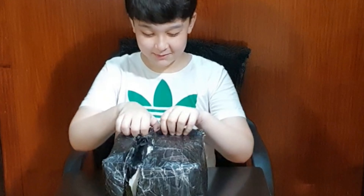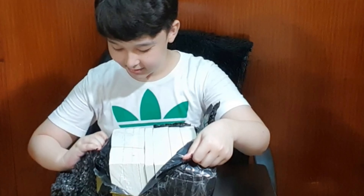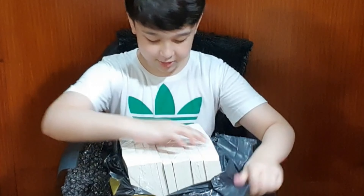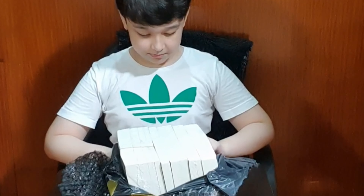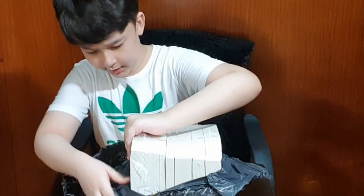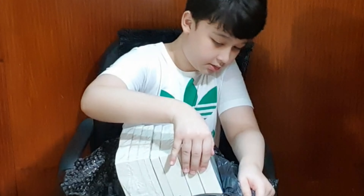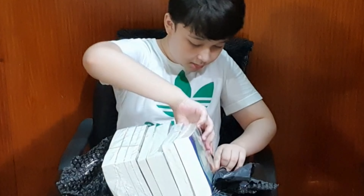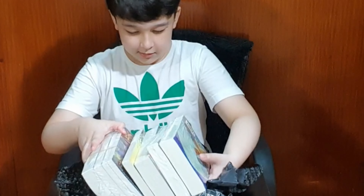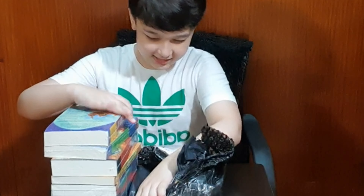Okay guys, let's open it — this is the moment of truth. It's quite hard to take out, but let's get the books out of here, it's so tight. Wow, it's here! Oh yes, wow, wow — okay, you can see the books!